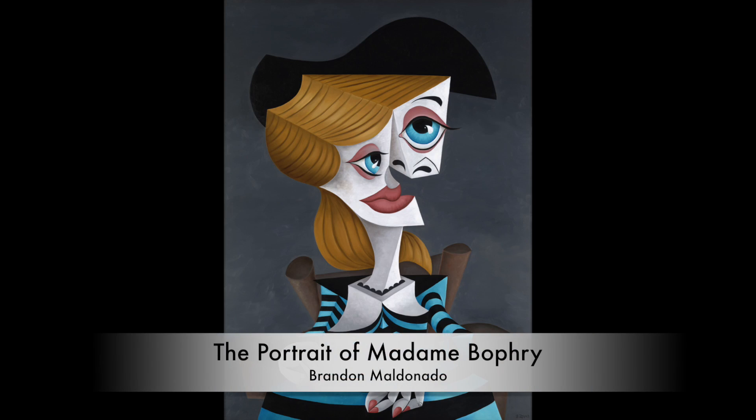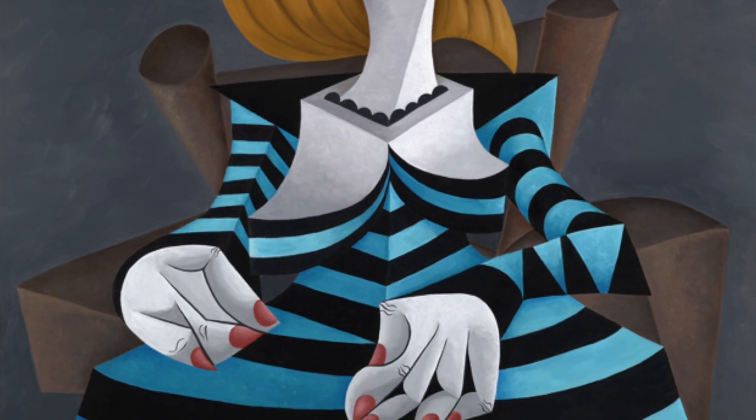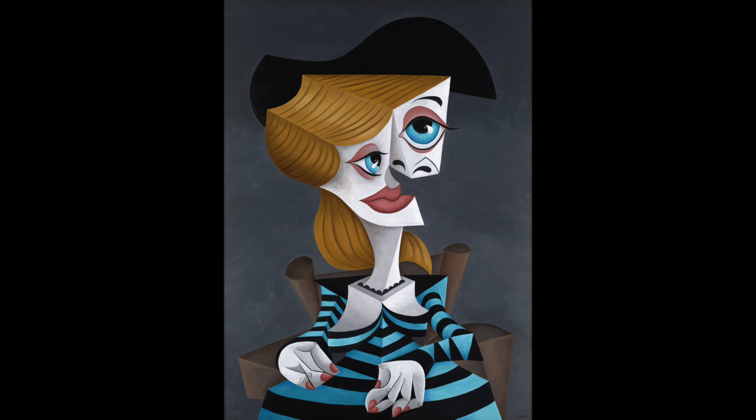Number eight is titled The Portrait of Madame Borfrey. I love this painting because it's referenced in Picasso. Brandon Maldonado has a whole series titled the Picasso's Thief series, in which he takes Picasso paintings and remakes them — makes them his own. As Brandon says directly from his website, this series is an attempt to take his favorite elements from Picasso's work and try to take the style to another place, so as to not be completely redundant of what has already been done.